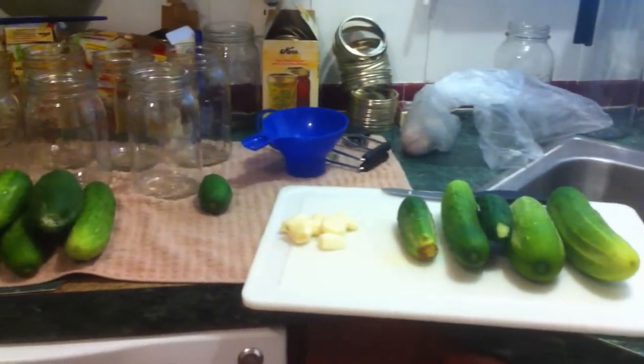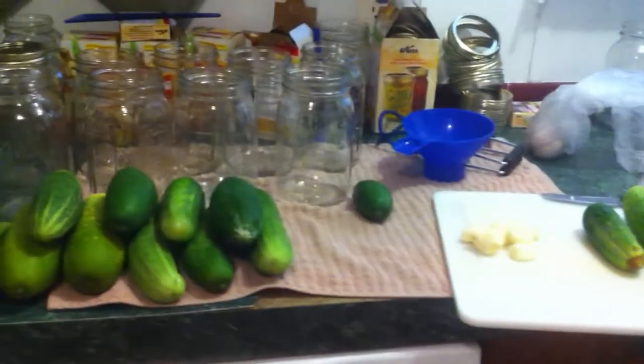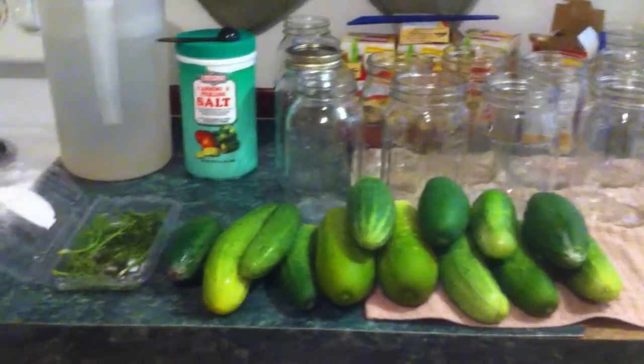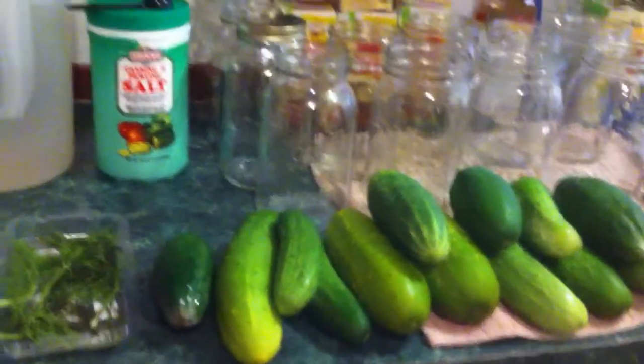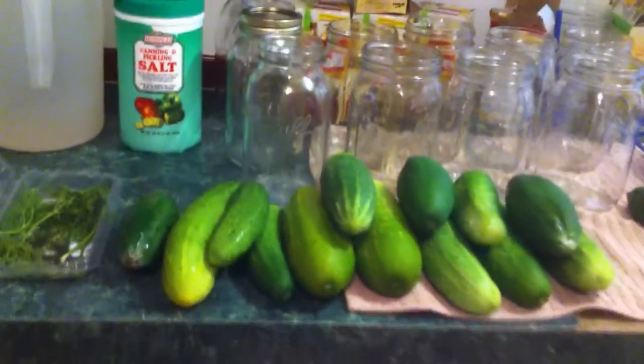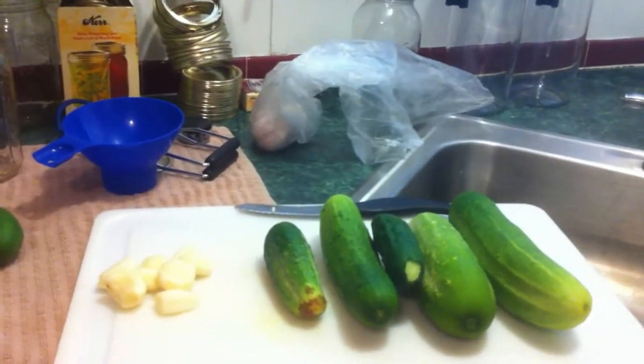Okay, here's the video I've been talking about. I'm going to be making pickles. This is how I do it — this way I think tastes more like store-bought, because I really do like store-bought Mount Olive dill pickles. But I'm not making these whole. The last batch I made whole turned out really strange looking — the pickles wrinkled up real bad — so I'm going to go ahead and quarter all these and slice them up into quarters.